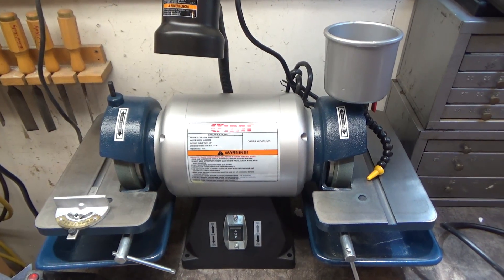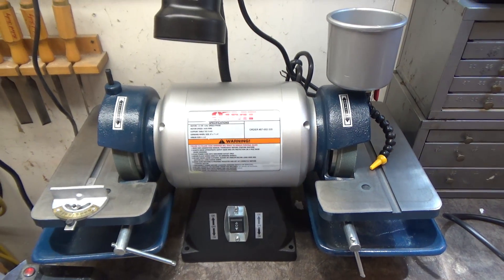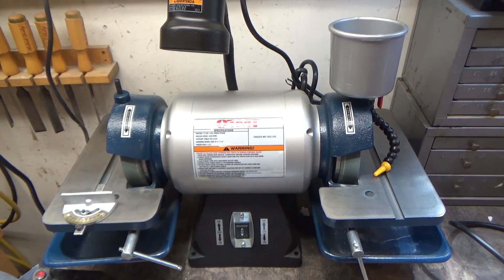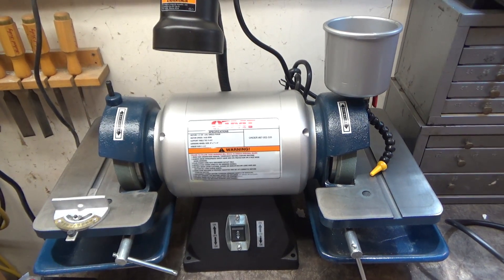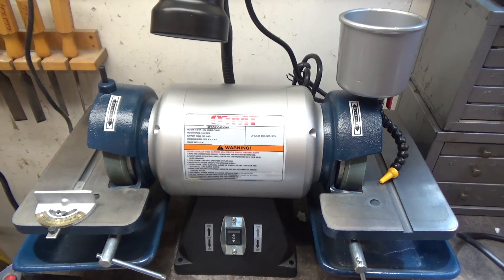Welcome to this quick tool review. I recently got this Travers Tools OTMT tool grinder, and you might be thinking this review is going to be about that — but actually I don't have enough experience with it to give a decent review, so I'll hold off for another time. Getting this inspired me to look into another solution for this product.